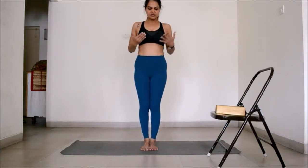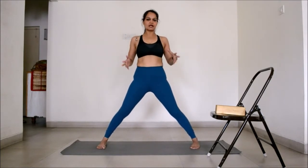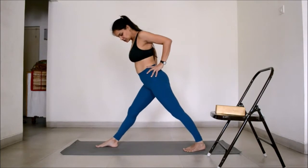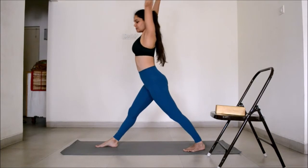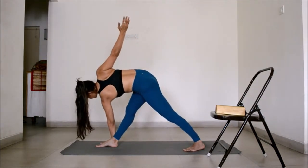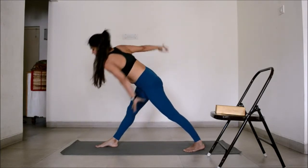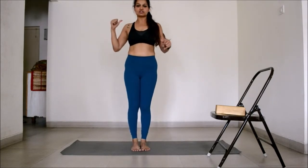In the classical posture, you stand up straight and take your legs about 4 to 4.5 feet apart — if you are taller, 5 feet is also good. You are going to turn the right foot out and the left foot in, keep your back straight, take the hands up, bend from the waist, place the left hand on the outside of the right foot, and take the right hand up. To come up, you turn around and walk back in. That was how the classical posture looks from the back.